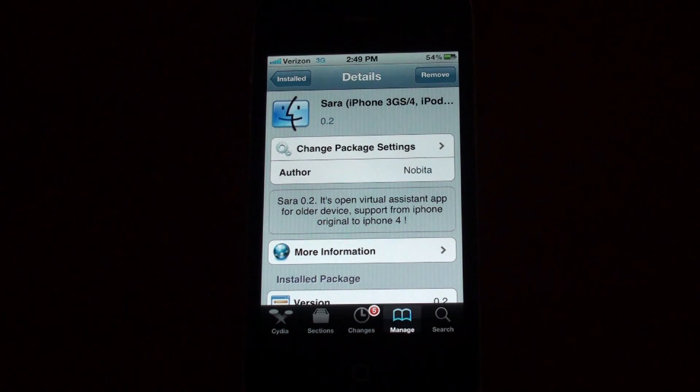Today I'm going to be showing you how to install this pretty awesome alternative Siri port for your iPhone 3GS, iPhone 4, iPod Touch 4th generation, 2nd generation — pretty much any iOS device generation that you've got. They have it ported for all the other devices. So basically what this is, is not an exact full version port of Siri. This is called Sarah. And basically it looks like Siri, it acts like Siri, it sounds like Siri, but it isn't Siri.